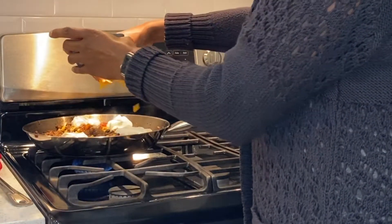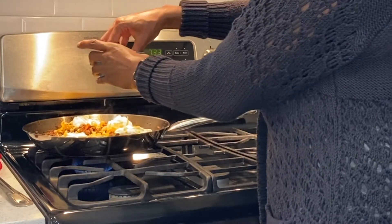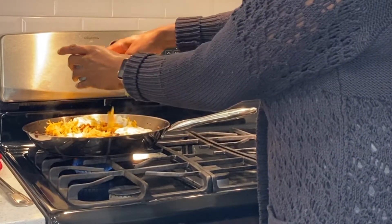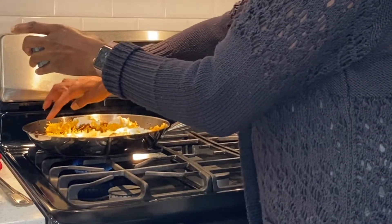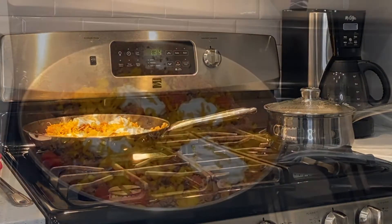I always give my family the choice of making a bowl or tacos, however they want to eat it. I always make white rice on the side, and for me I also heated up some corn tortillas. You'll see me serving it up in taco form in a minute, but for now just take a look at how everything looks at the end.